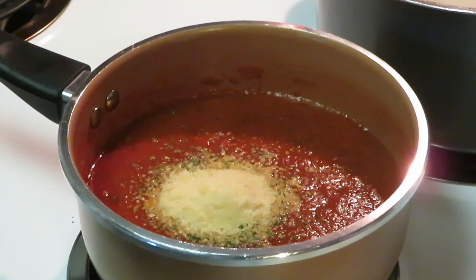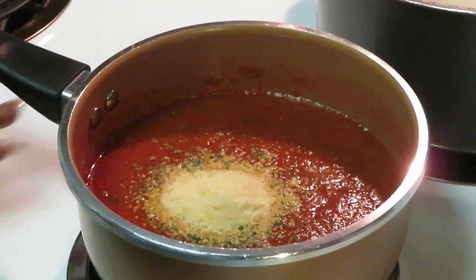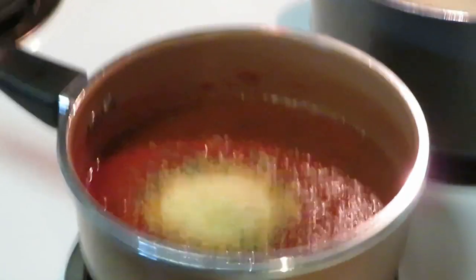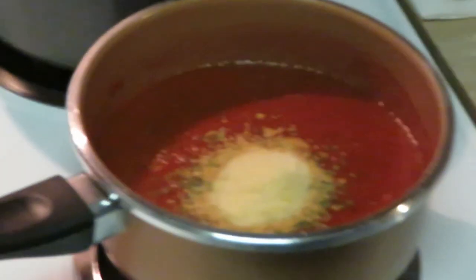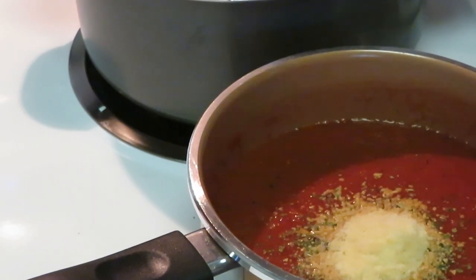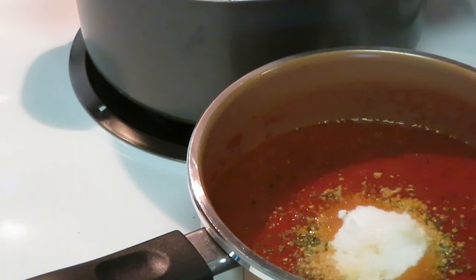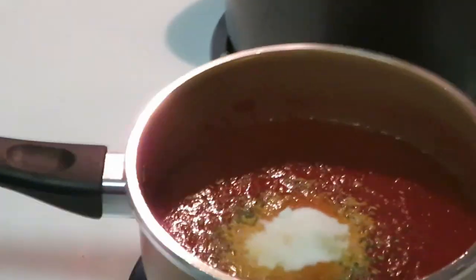Those are the only seasons I'm going to add to the sauce, but I am also going to add a little sugar. I always put sugar in my sauce any time I'm dealing with a tomato sauce. I'll add about a tablespoon of sugar. Let's get that all mixed up.